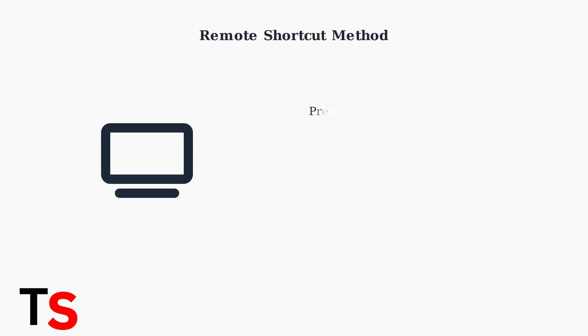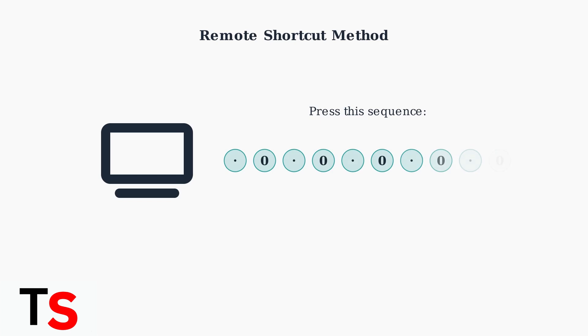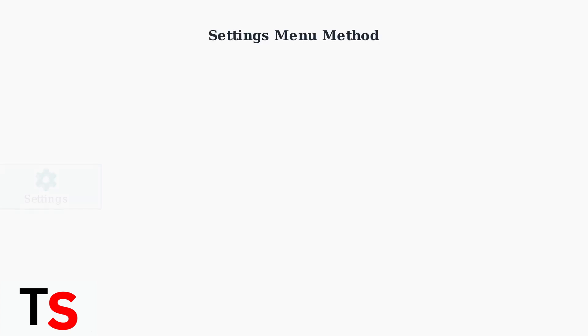The remote shortcut method is quick and easy. From the home screen, press the period button followed by zero, five times in a row. The sequence is: period zero, period zero, period zero, period zero, period zero.